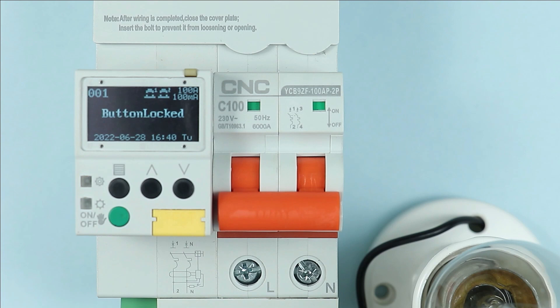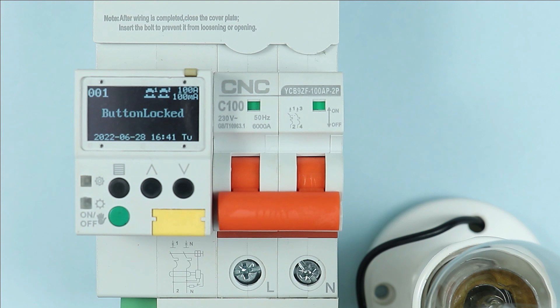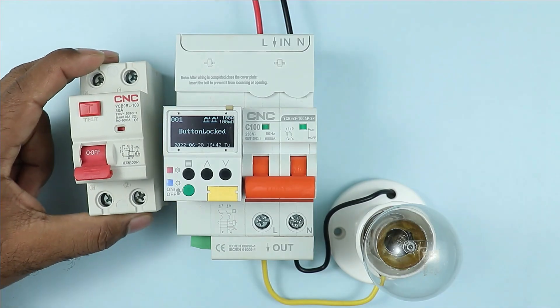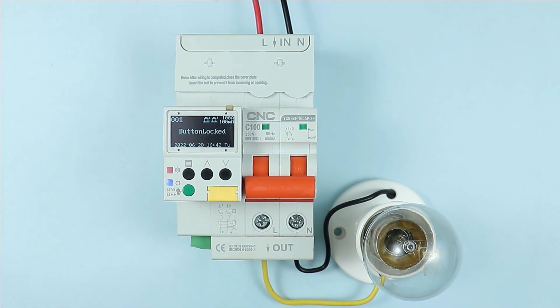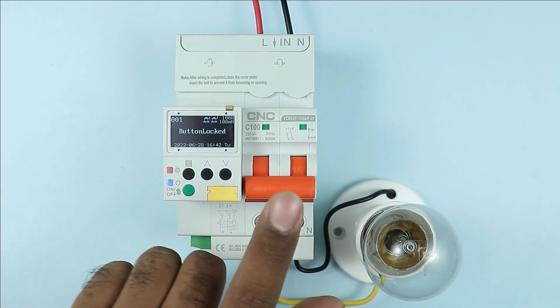In this display you can find every information required. Here you can see five buttons are provided. The yellow button is for test — just like the test button on an RCCB to check whether it is working properly or not. Same as that, this yellow button is in this breaker. Through this button, you can check the breaker.